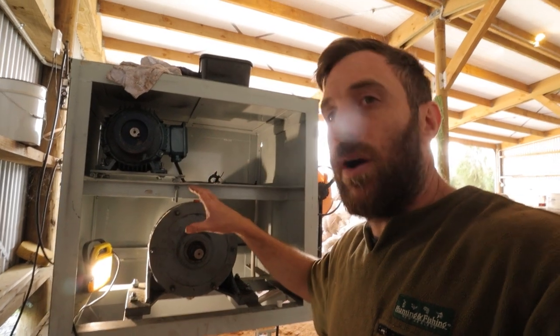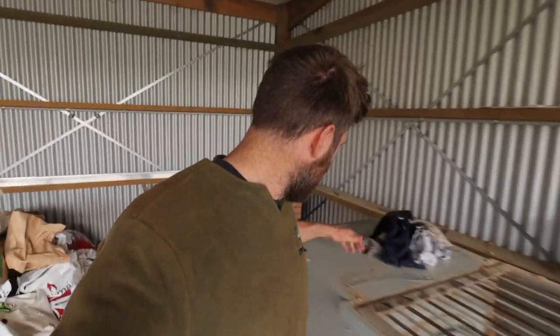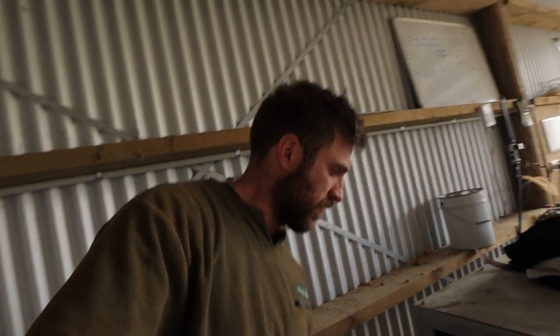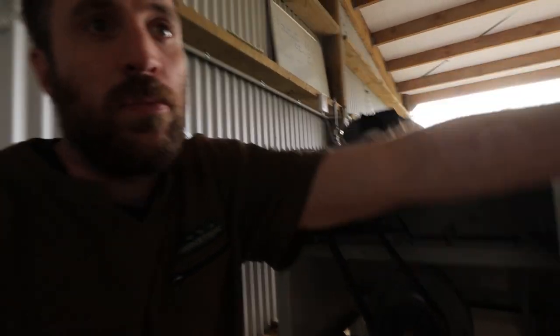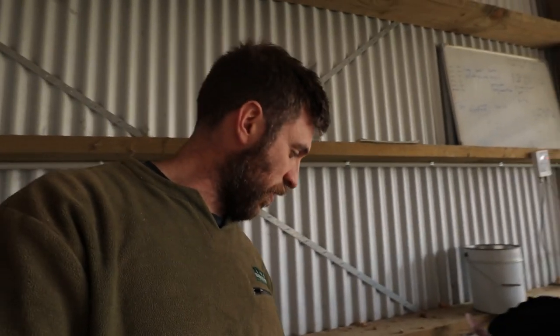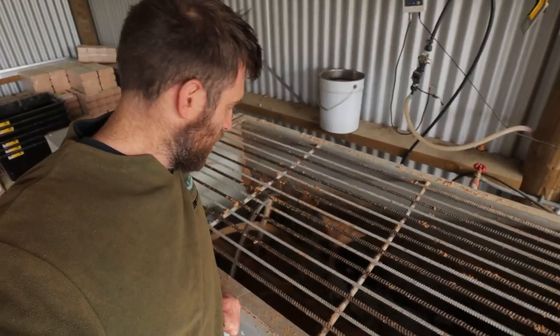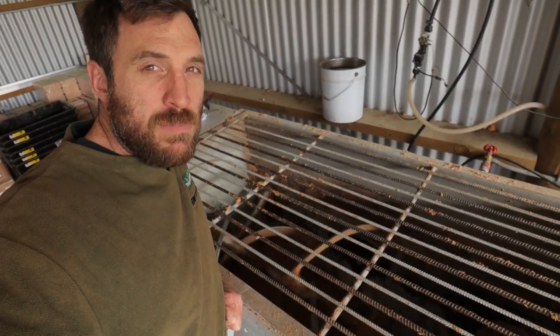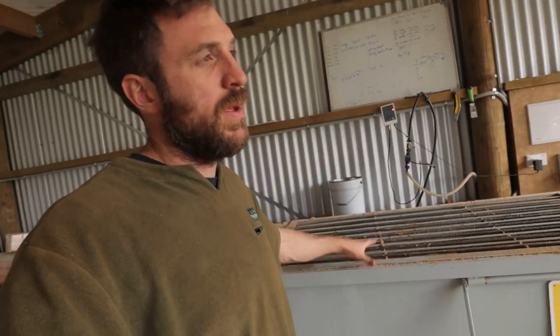We'll get the belts on, fire it up, and hopefully we can start mixing again. Done — the belts are mounted, the reduction gear device is back in and mounted, filled with oil to the correct level. Listen to that sweet sound when you turn it on. It's working much better than it was. I'm happy about that.